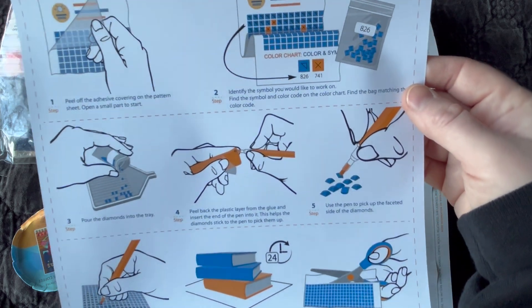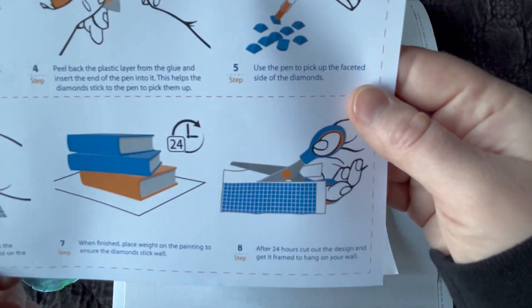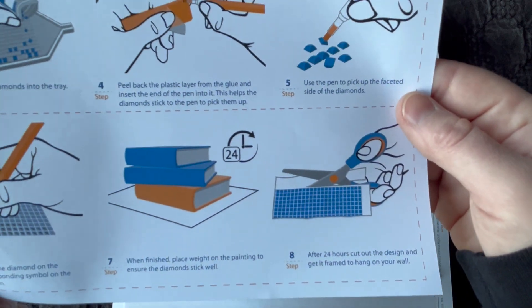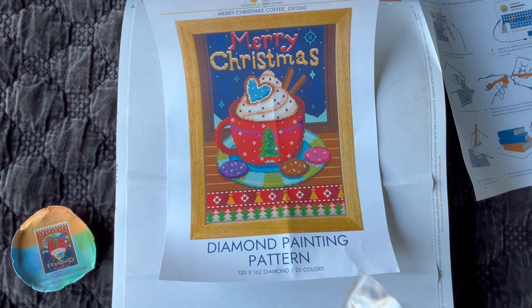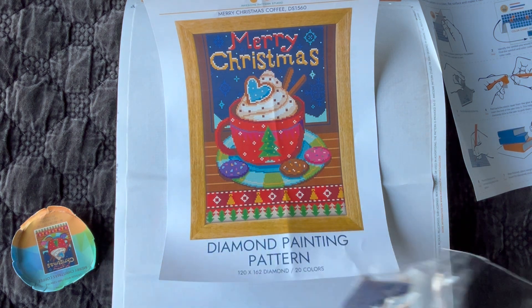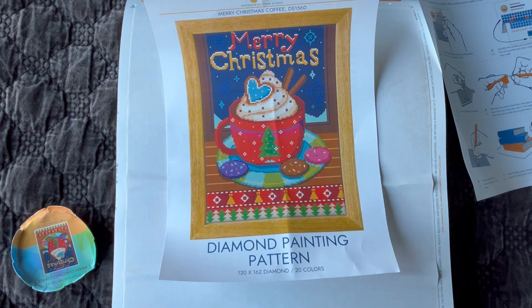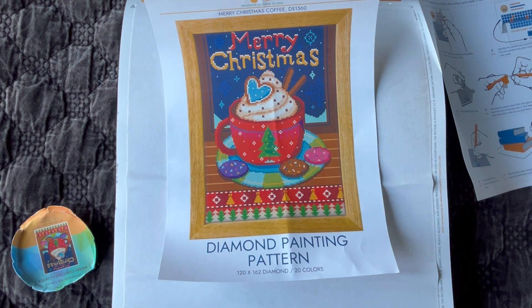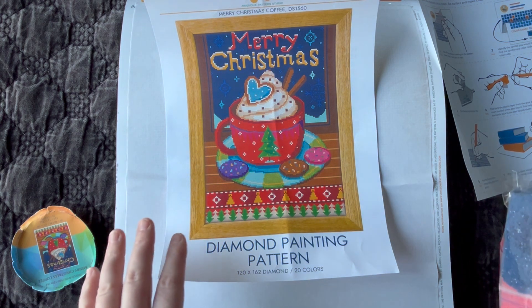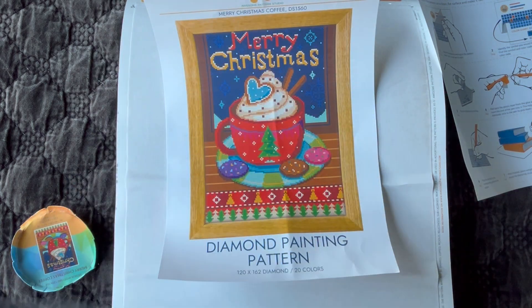It says down here: when you're finished, place weight on the painting to ensure the diamonds stick well, and after 24 hours cut out the design and get it framed to hang on your wall. They also have tons of images to choose from — I elected to get Christmas images, but they have other designs, and if I enjoy working on this I'll definitely order more. This is a perfect small size for when I don't have the energy to tackle a big diamond painting. I can tell it's hand charted — I don't see any unnecessary confetti.